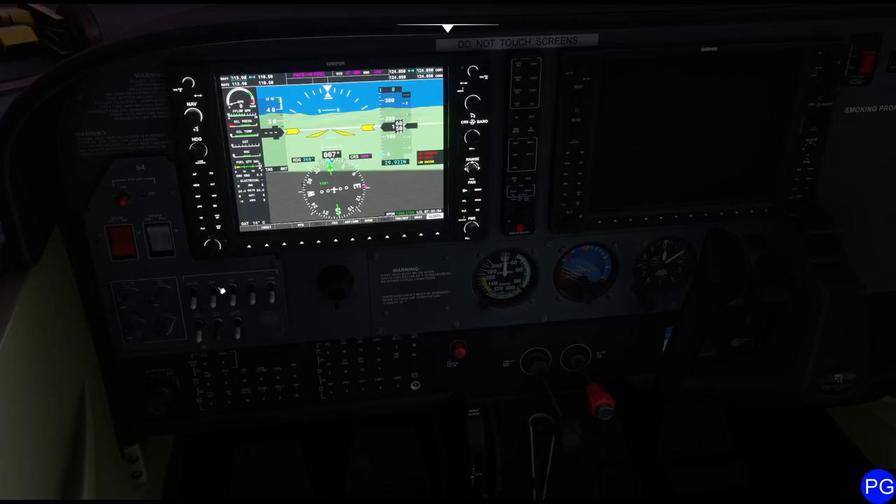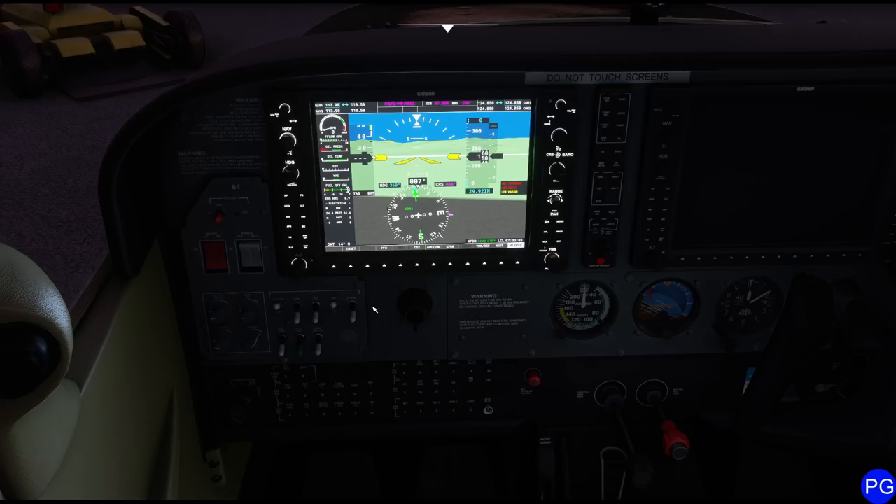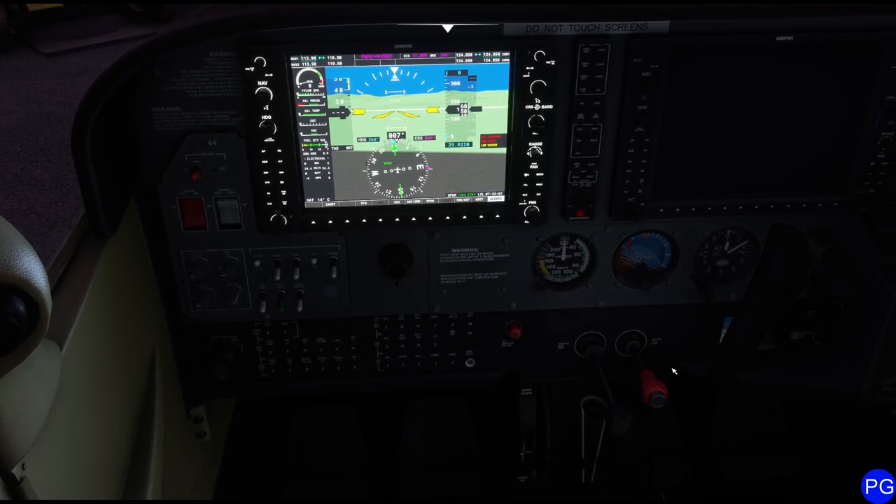I'm going to flip on my beacon light to let everybody around us know we're about to get started. Since it's pretty dark this time of day, I'm also going to make sure my navigation lights are turned on. Don't ever touch the strobe light until you get on the runway — they're really, really bright.